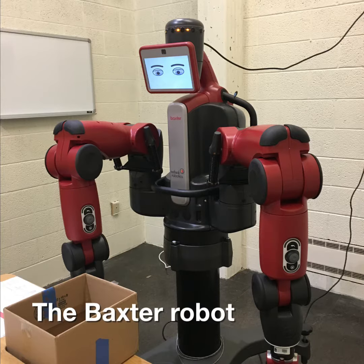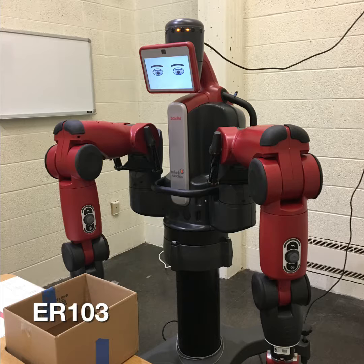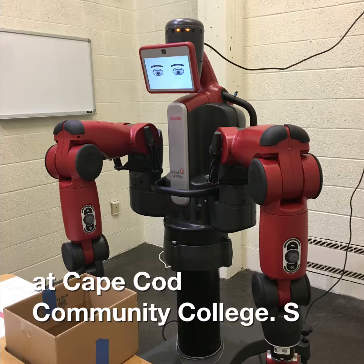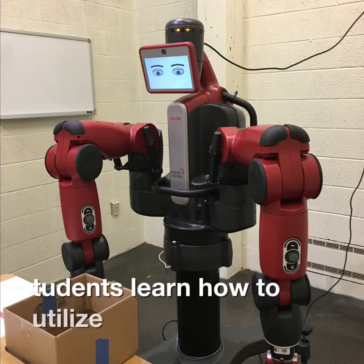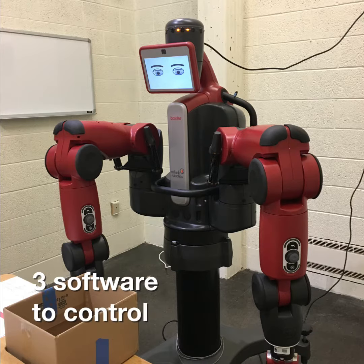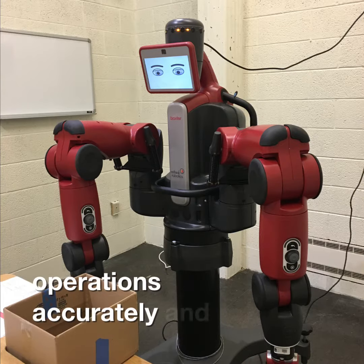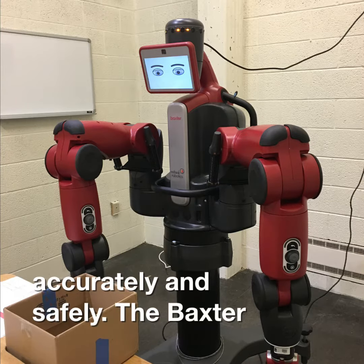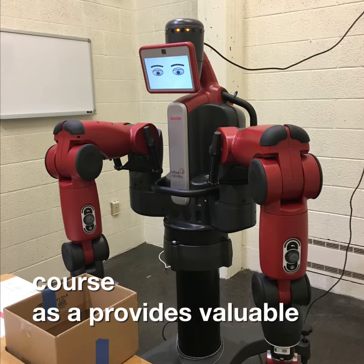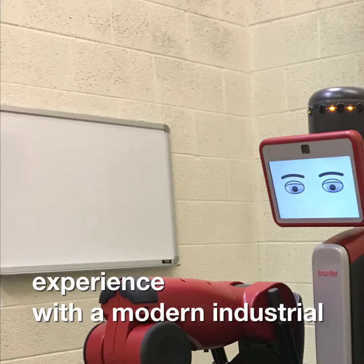The Baxter robot is an important part of the ER103 Introduction to Robotics course at Cape Cod Community College. Students learn how to utilize the robots in Terra 3.3 software to control the arms and to perform various operations accurately and safely. The Baxter robot is a significant component of the course as it provides valuable programming and operational experience with a modern industrial robot.